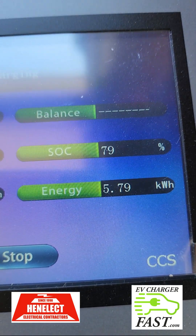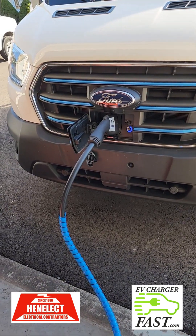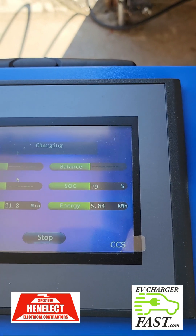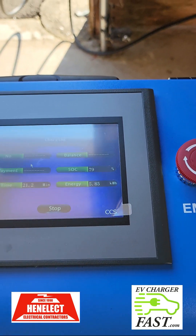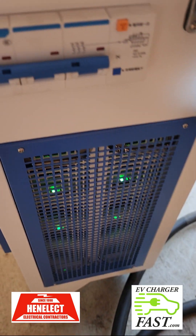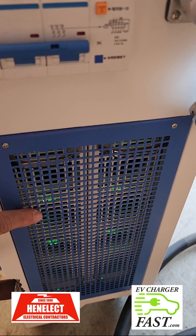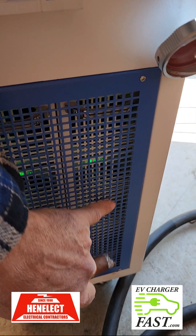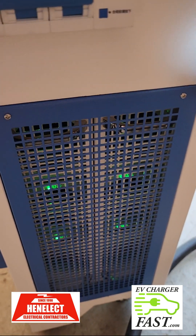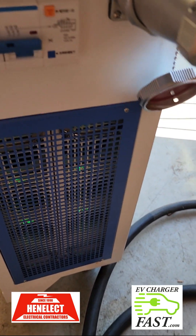The DC charger display still says 79% but the van says 80%. The fans are now running at full force. We have a 100-amp shunt trip breaker and two 10-kilowatt modules. This cover comes off and the modules pull right out — so if you can't supply 70 amps you can use this at 35 amps with just one module.